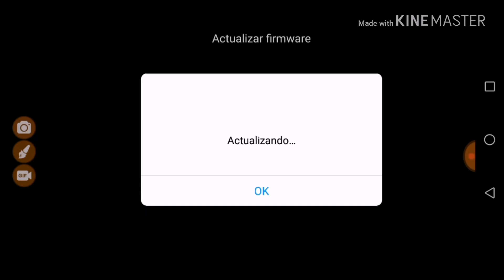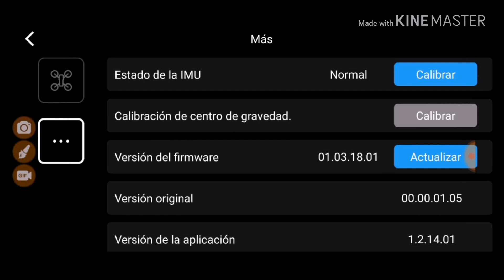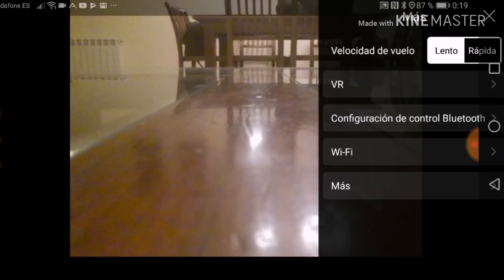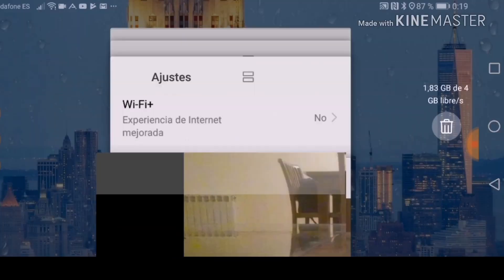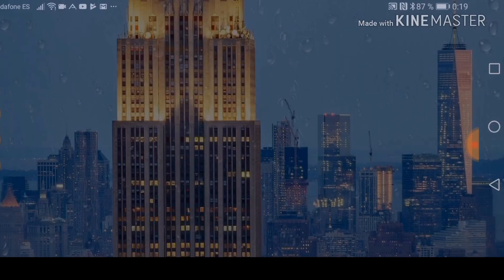It looks like it's finished. I tap OK and it gives me a green check. 'Actualización completada' means the update is complete. I get out of this screen and close the Tello app — since this is Android, we have to be careful.